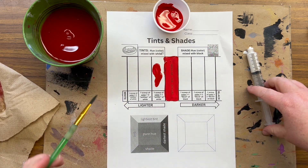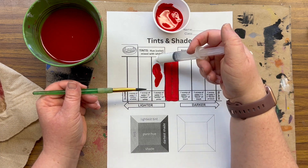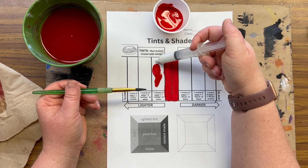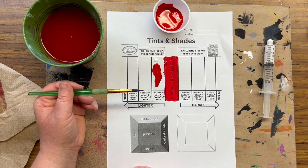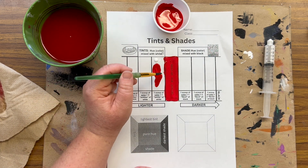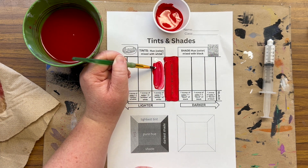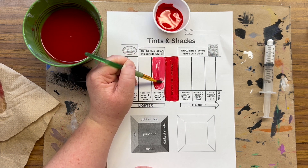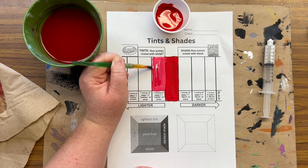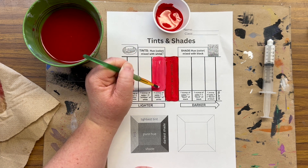We're going to make our first tint. It says one little skittle of white — what that means is one little dot. I like to take this and just gently press; it comes out quick, you might make a mistake the first time, and that's okay. I'm going to stir, and this should be a slightly lighter red. If it starts to look like Barbie pink or baby pink, we've got too much white. But this is actually working really well — we want this tint to be only slightly lighter than our original red.